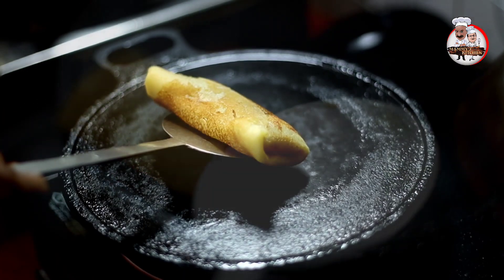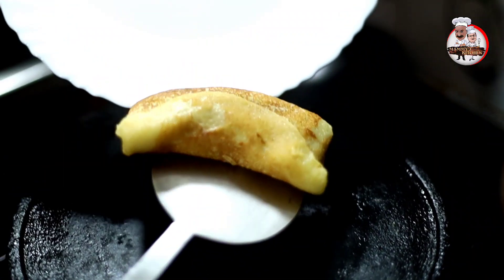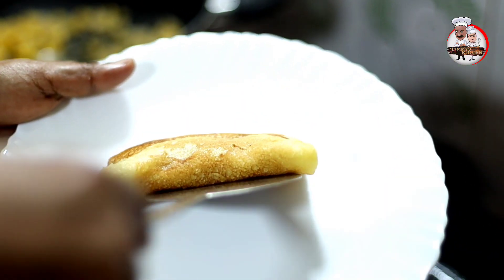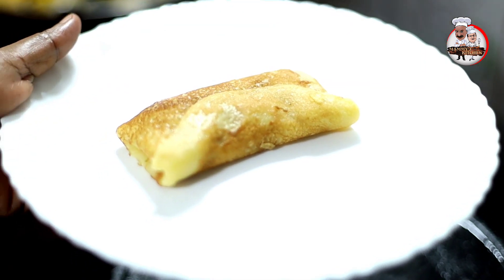This side is going to fry. Shall we cook it? When we fry it, we fry it. Now our panas are ready. This is the panas.